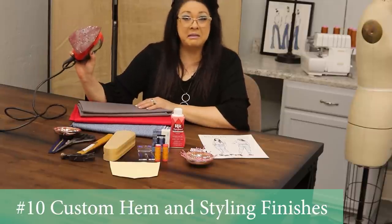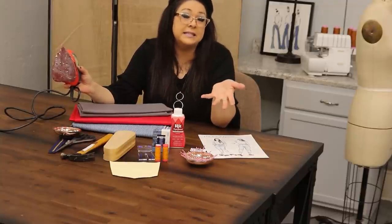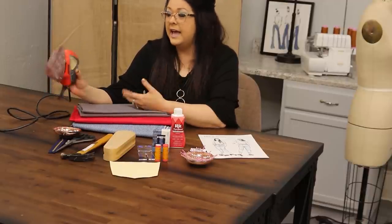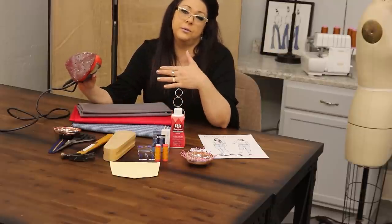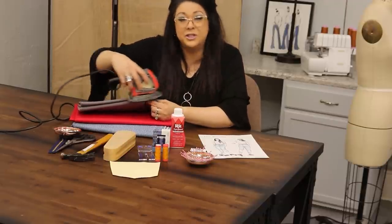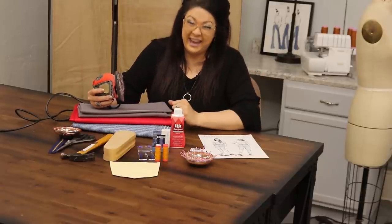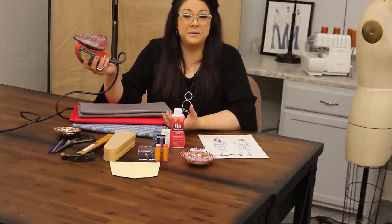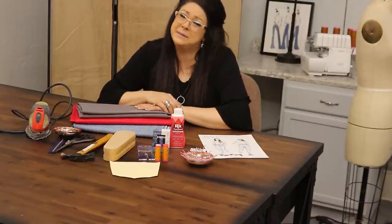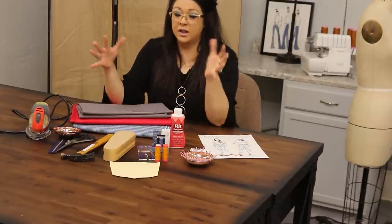Tip number ten is using a little handheld sander. You can use an emery board, a fingernail file, or just a piece of sandpaper. When you hem a pair of jeans and they have that worn finish on the bottom, you can literally sand the finish off. You can also put holes in your jeans — yes, sometimes people pay for jeans with holes, but you can make them yourself. These tools really help customize your jeans.